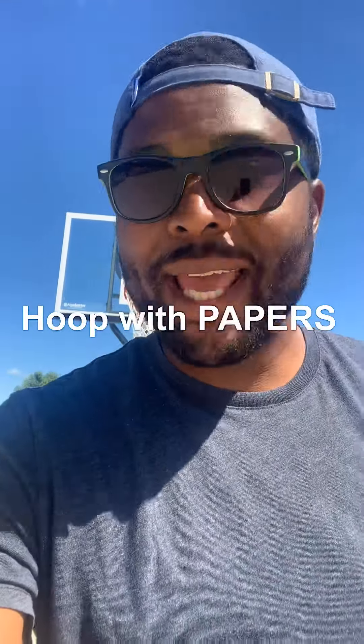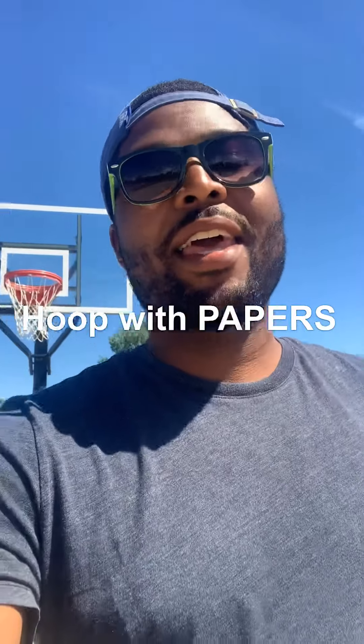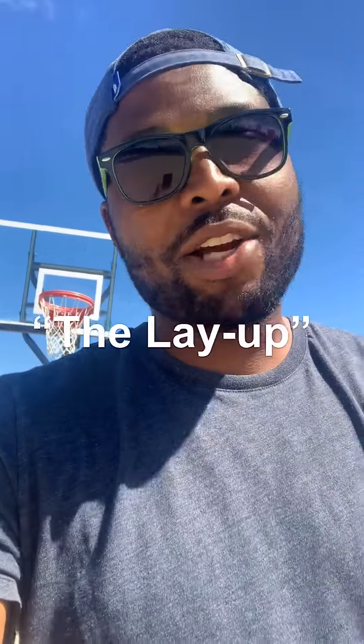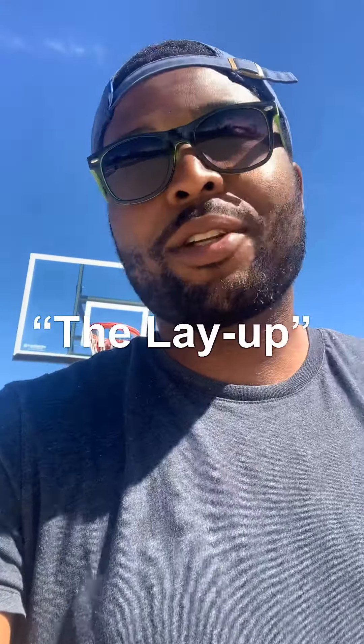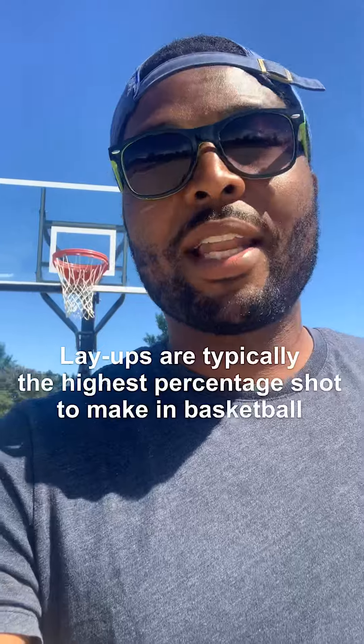What up, it's your boy Papers Man. We are here with Hoop with Papers, where we talk basketball — real basketball, talking about the basics like how to play. Today what we want to talk about is the layup. Layups are obviously important because they're the easiest shot to make in a game. You shouldn't miss a layup, and so we want to talk about the basics on how to make layups the right way.